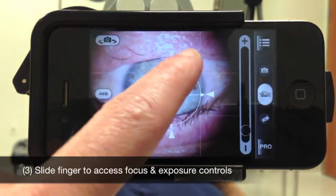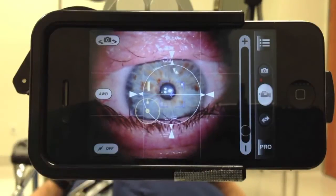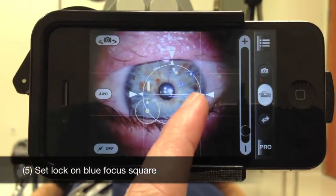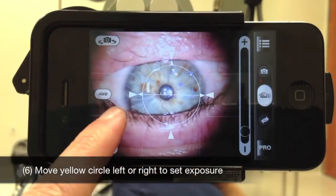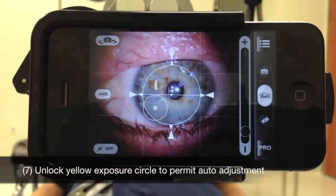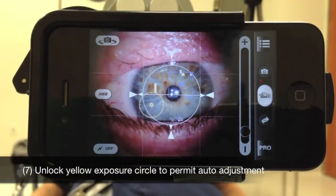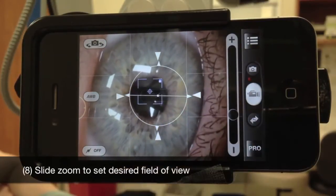Slide your finger across the screen to access the blue focus square and the yellow exposure circle. Move the blue square over the area where the surgeon is focused. Hold your finger over the square until you see the closed lock icon. Move the yellow circle back and forth across the screen in order to set the optimal exposure. Hold your finger over the yellow circle until you see the lock icon disappear — this will allow the exposure to automatically adjust throughout the case. Finally, slide the zoom bar on the right of the screen up and down to set your desired field of view.